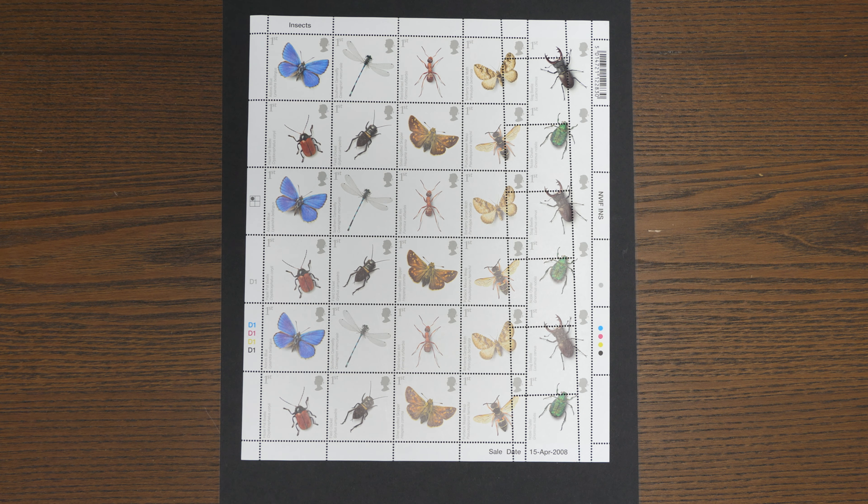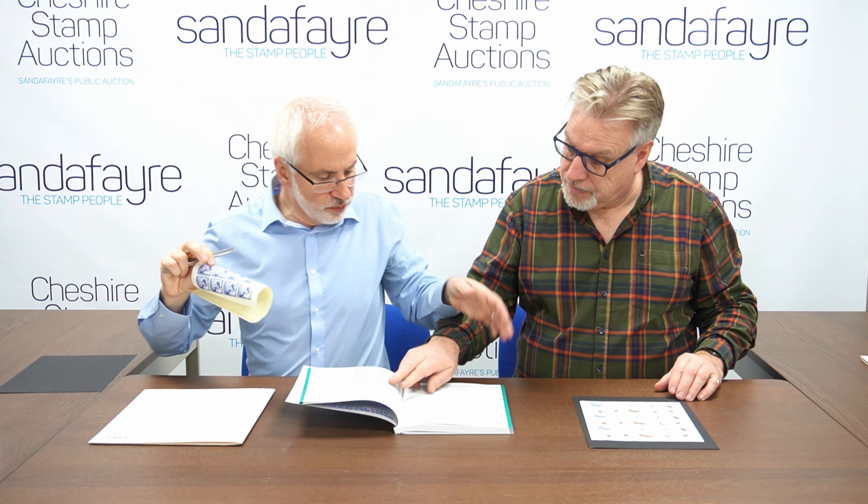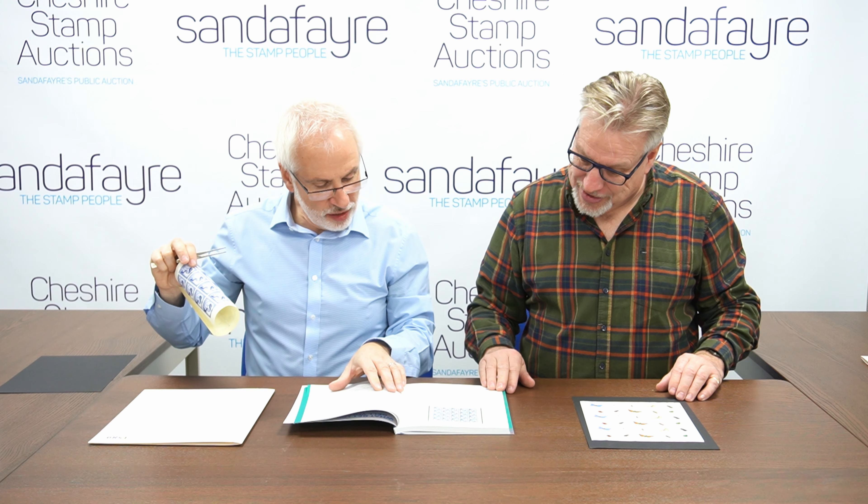It was just bought by an ordinary person from a post office, totally missed by them — somebody's gain. It's a lovely item. That's the 2008 'Action for Species' insects stamps. So there we go — a couple of neat full sheets for your delectation, to be sold in the middle of March in our Cheshire Stamp Auction public sale. The 1948 sheet is estimated at £1,250 to £1,500, and the perforation error sheet is estimated at just £80. Don't miss out — thanks a lot, bye-bye!